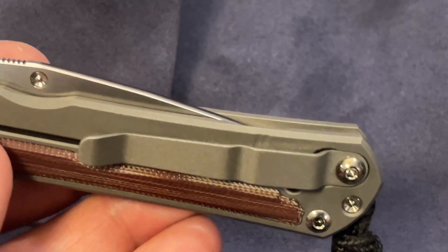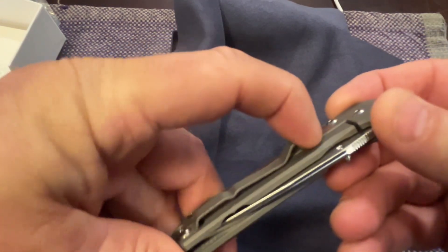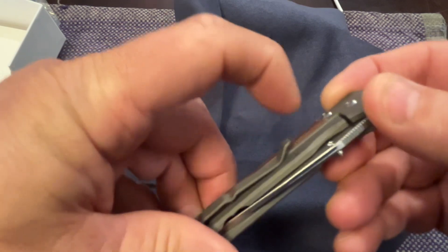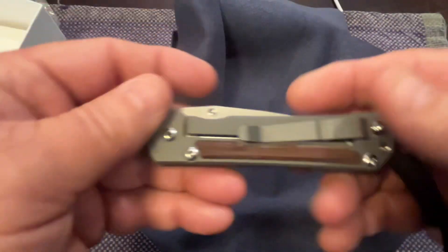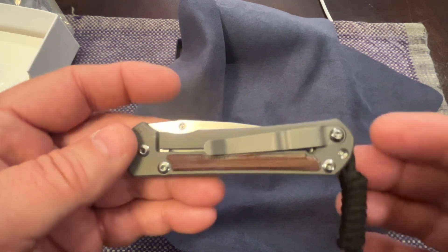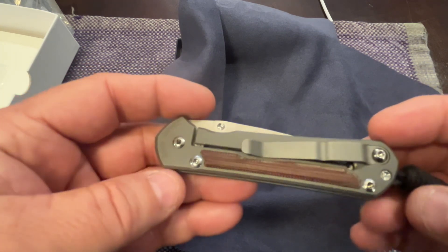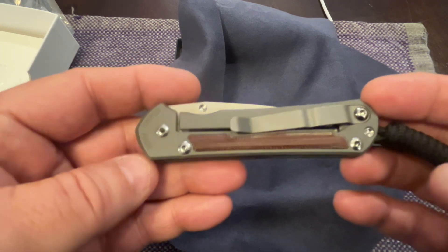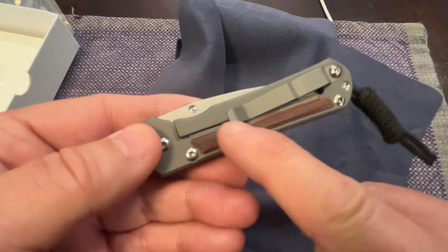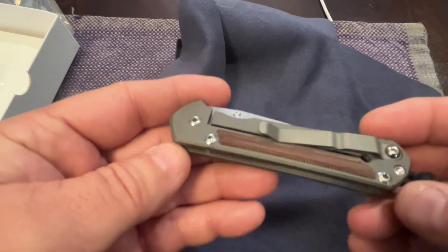There's the pocket clip. I thought it was going to be considerably stiffer - it feels like a lighter weight gauge to me. I'm not a big fan of pocket clips. I usually pocket carry everything and only clip it on my pocket when I really have to use the knife a lot. When I'm just walking around or traveling I put it in my pocket, because I've heard so many stories of the clip getting caught in your seat belt or brushing against something and it's gone and you don't even know it.